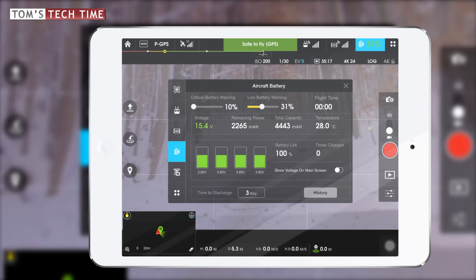In the extended battery menu, at the top we see the critical battery warning and the low battery warning, which we can set ourselves — usually set to 10% and 30% respectively. Right underneath, we see the voltage of the battery, which is 15.4 volts. Next to that, the remaining power, which is currently 2,265 milliamp-hours out of a total capacity of 4,443 milliamp-hours. We can also see the temperature — 29 degrees Celsius, and rising.